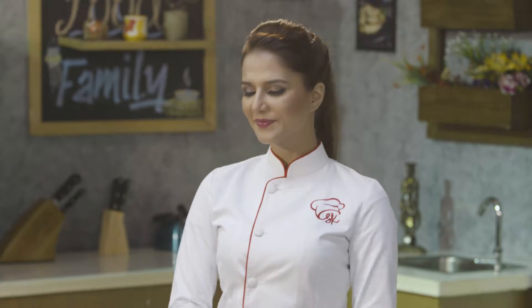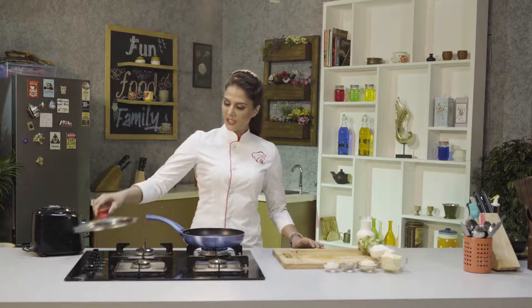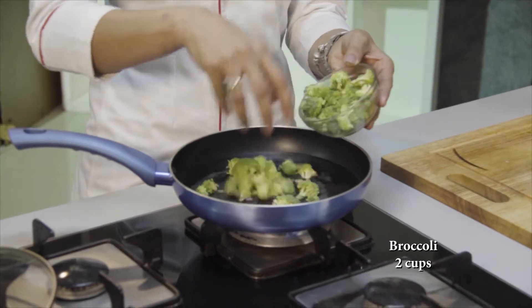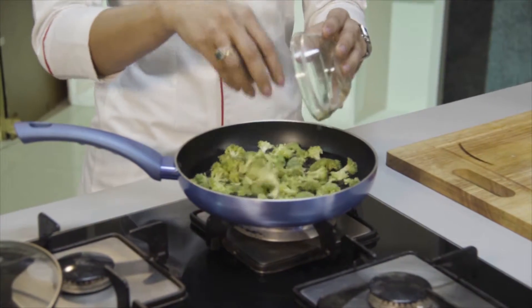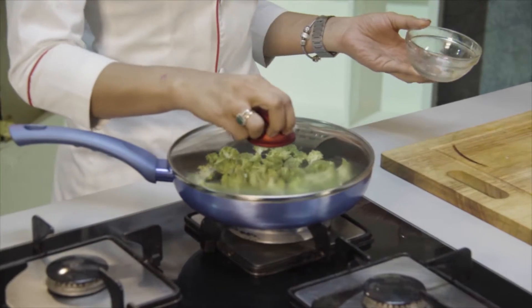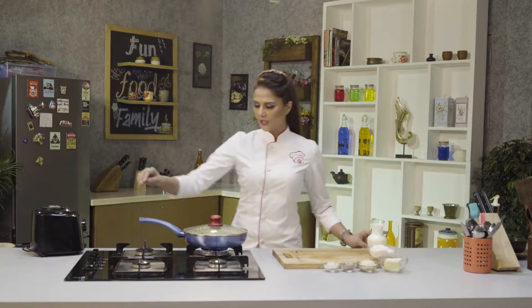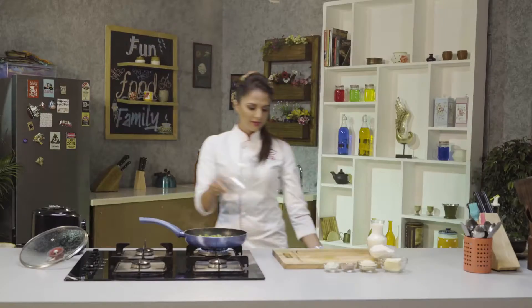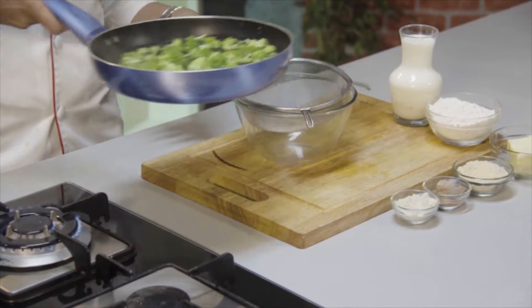So for that, first of all, we need to boil broccoli. I have broccoli florets here. I am adding them in the water and we have to remove them. The broccoli has blanched. I am going to sieve it in a bowl and discard the water.